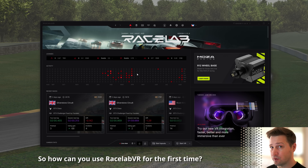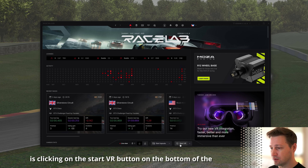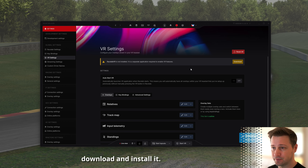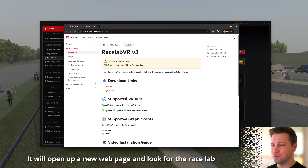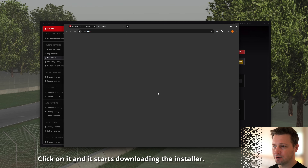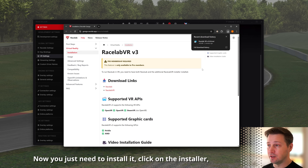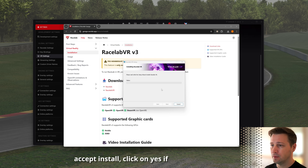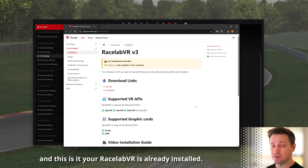So how can you use Racelab for the first time? It's very simple. All you need to do is click on the Start VR button at the bottom of the screen. If you've never used this feature before, you'll be shown a page where you can download and install it. Click the Download button, it will open a new webpage — find the Racelab VR link, click it, and it starts downloading the installer. Then click the installer, accept the install, click Yes on the popup, and Racelab VR is already installed.